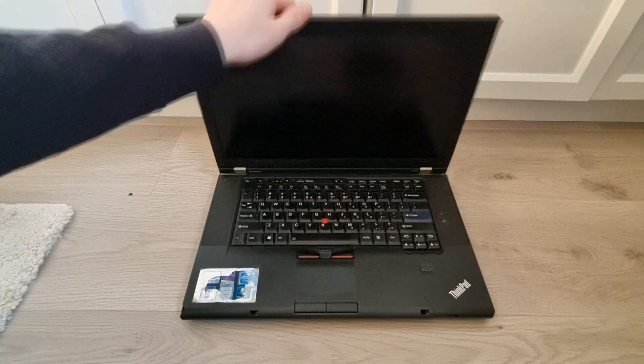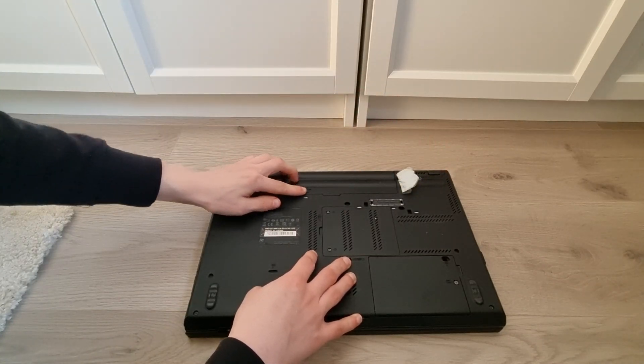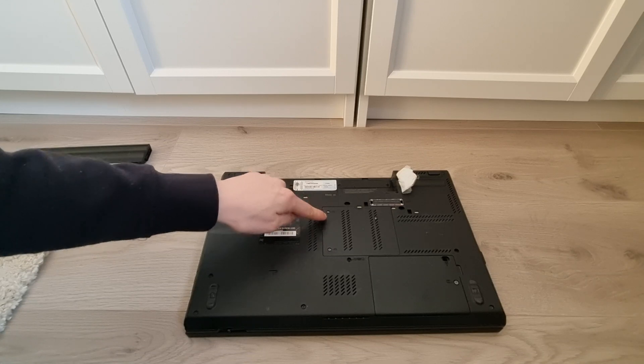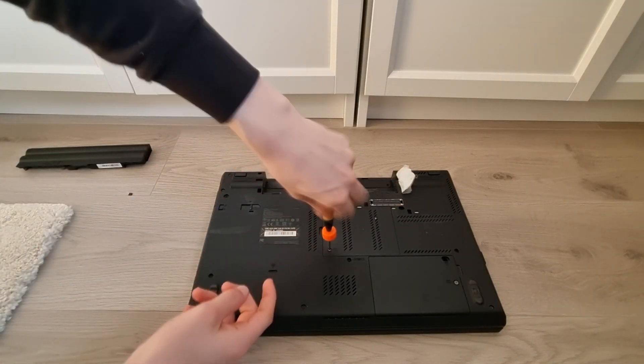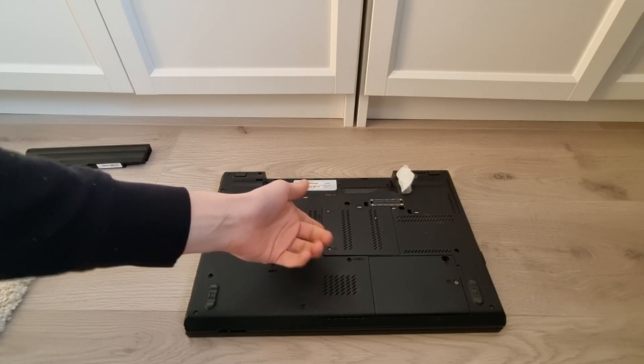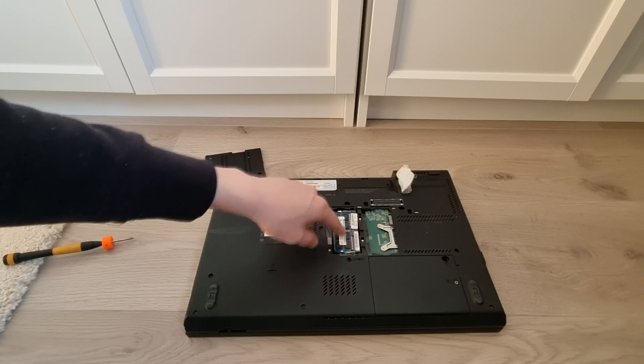To do this, close your laptop and flip it over. First of all, remove the battery. And now, remove these two screws right here. With those screws loose, you can just take out this panel right here. And right underneath here is your first stick of RAM.